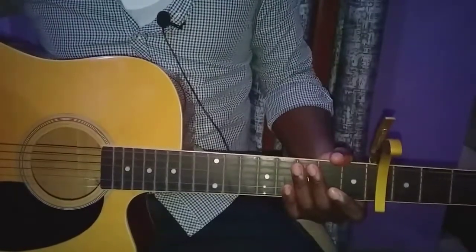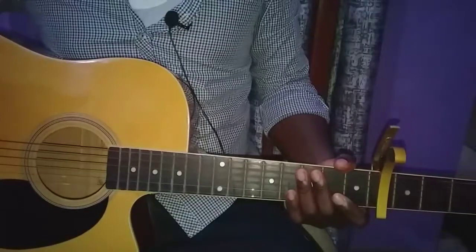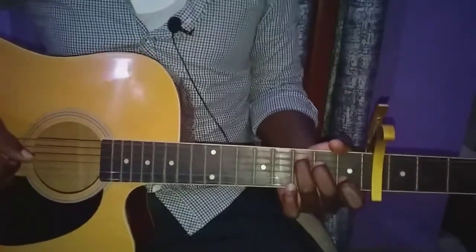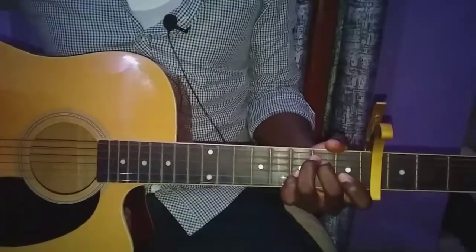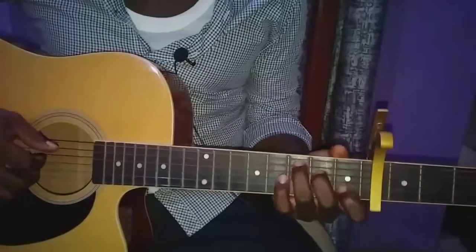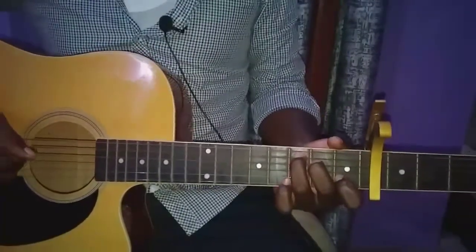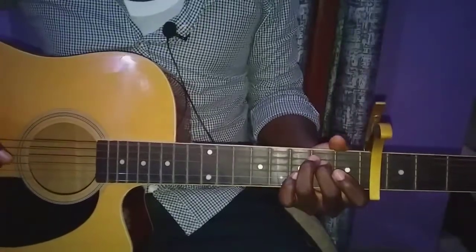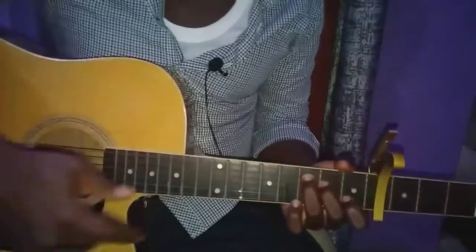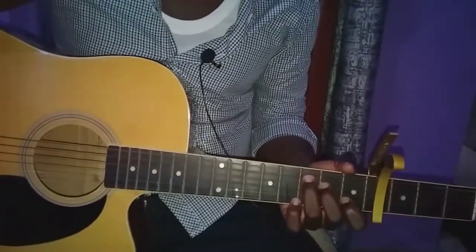Your second pre-chorus is exactly what we discussed in the first pre-chorus — the same sequence: C, E minor, D, B minor, C. The sequence repeats twice, just like in the first pre-chorus.